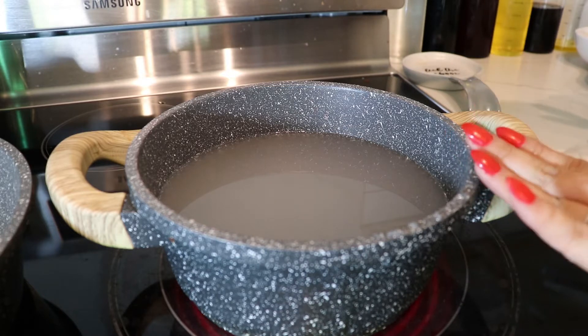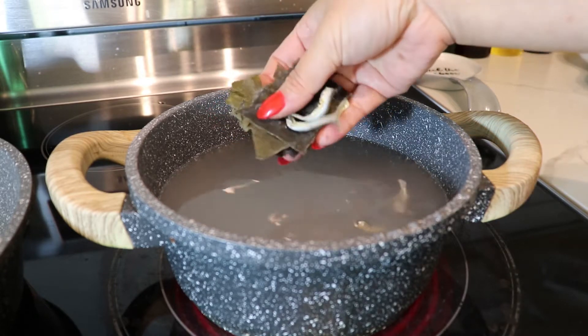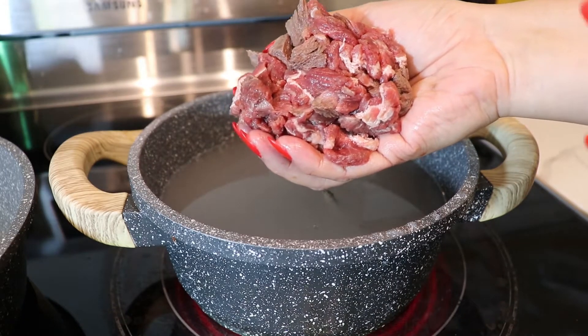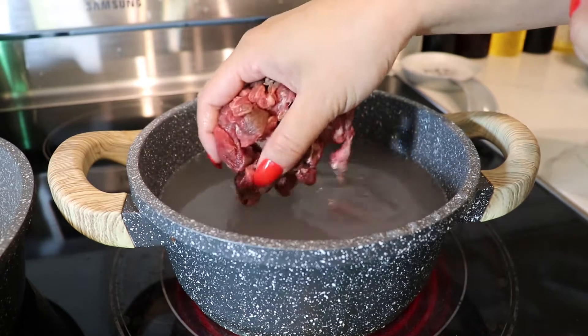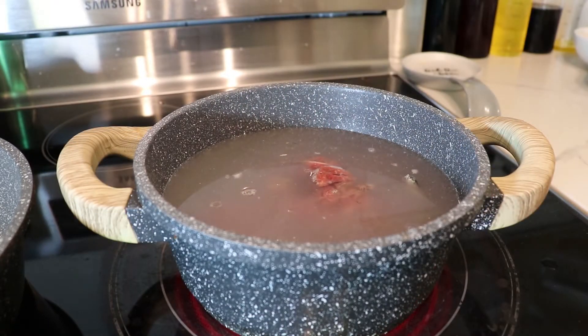Now we're going to start on our broth. I have about 6 cups of rice water — you can also use regular water. I'm going to add in a few pieces of anchovies and kelp. I have about 5 ounces of boneless short ribs. You can use any kind of beef, or mussels, or leave out the protein entirely. We'll place them in the center, let the broth come to a boil, then strain everything out except for the beef.